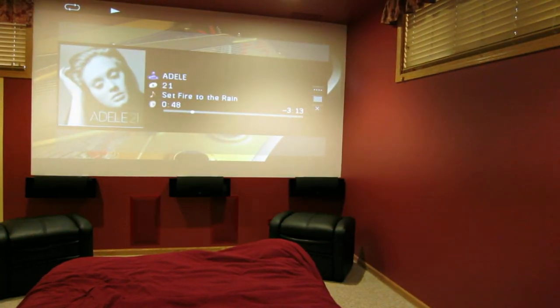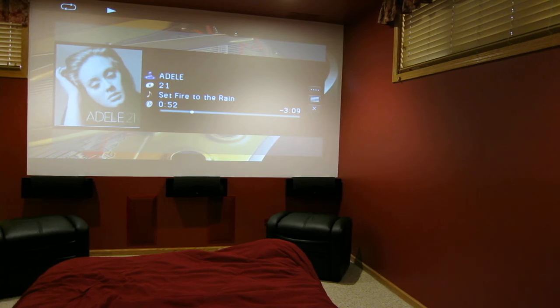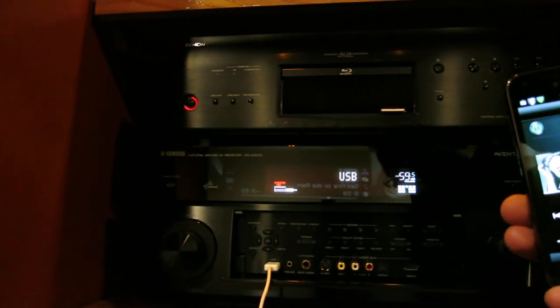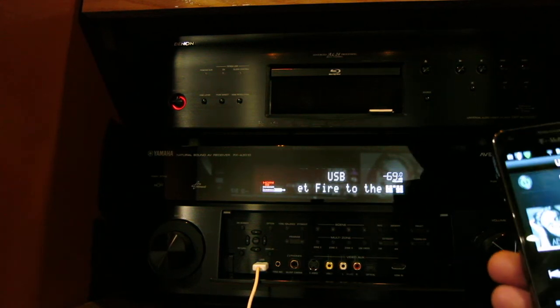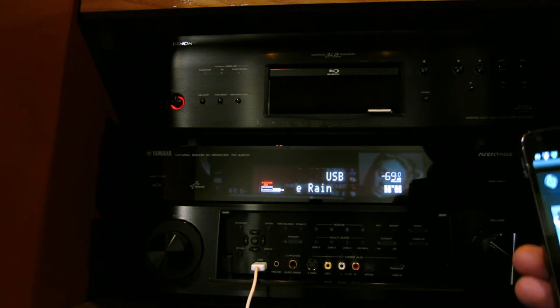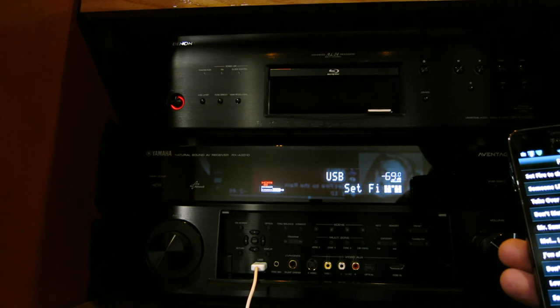That's how the phone application works — it works really nice. I want to show you on the screen. I know the lights are on so you probably can't see very clearly on the projector, but whatever you get on the phone is what you see on the screen. Let me turn the volume down a little bit. I can go to menu and see my playlist again.